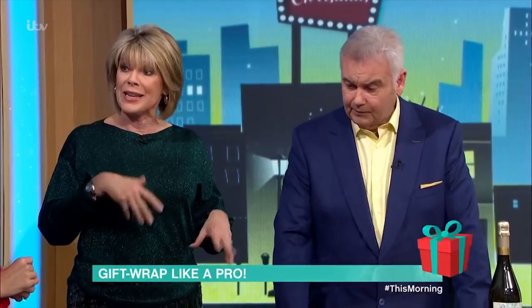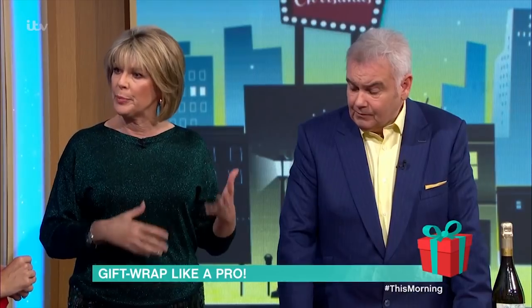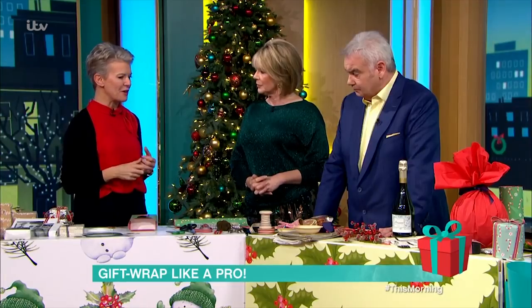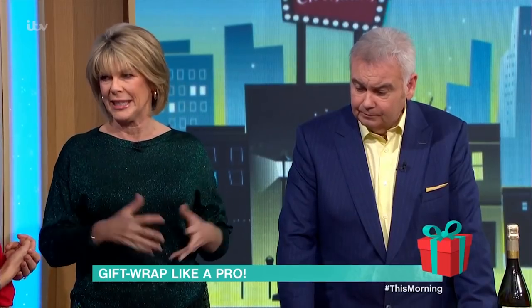Everybody this year is talking about recycling and maybe we should be careful about how much wrapping paper we use to be more eco-friendly. That is a huge trend, and I think it is about time we sit up and say let's not use too much packaging if we can help it. Brown paper does look great - you don't have to go for the sparkles and the foil wraps. Brown paper looks great if you then dress it up.